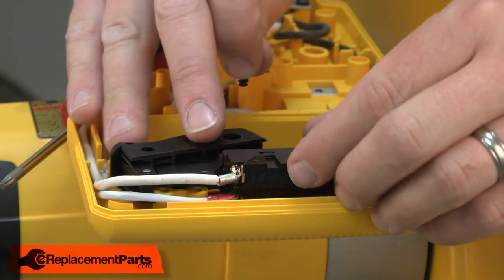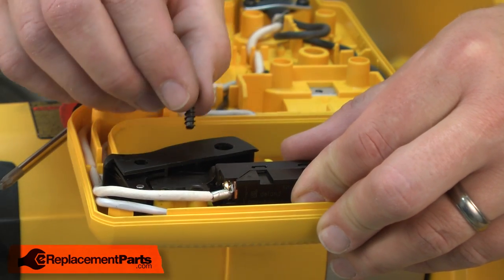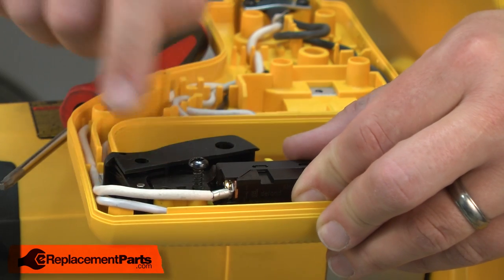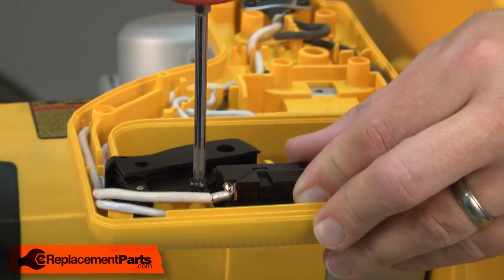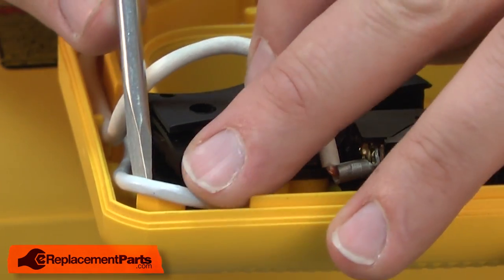Now, secure the switch back to the handle. You'll notice that there are two screw holes. You want to use the hole that's closest to the body of the switch. The other hole is used by a screw that passes through the handle. With the switch secure, now I can go ahead and begin to tuck away all of the wires.